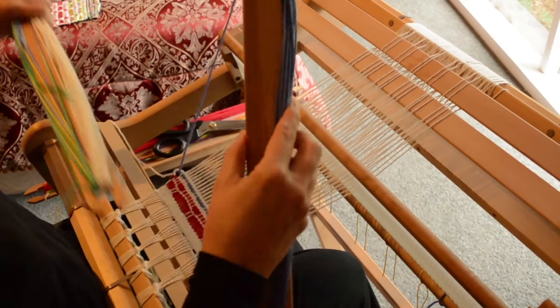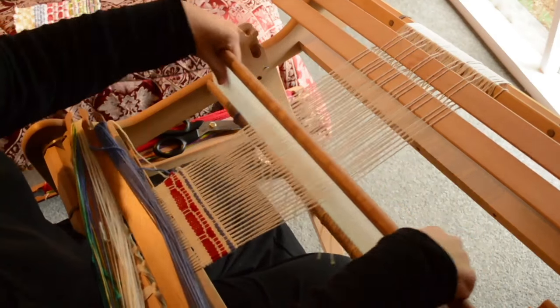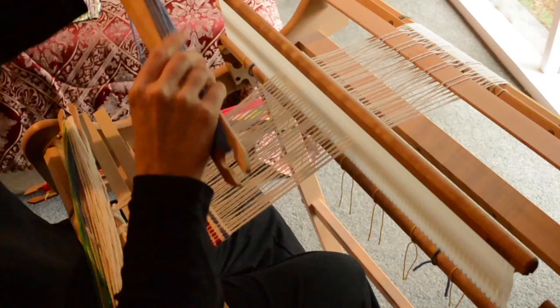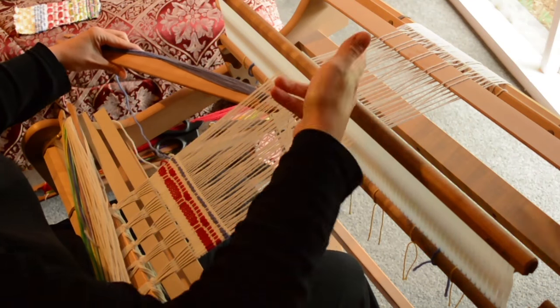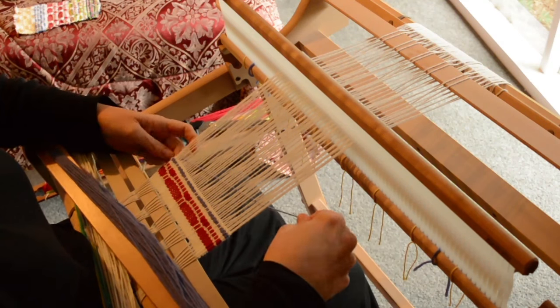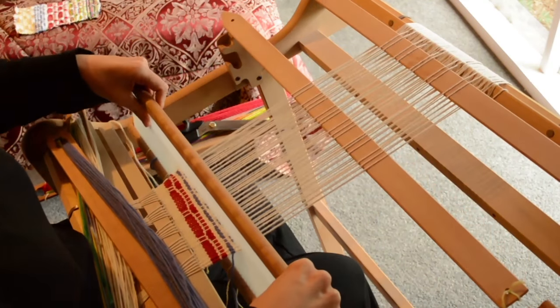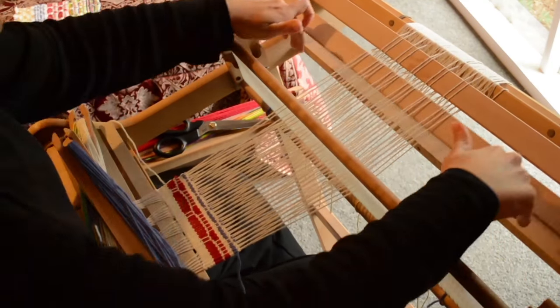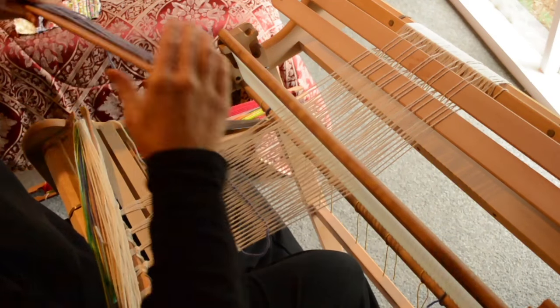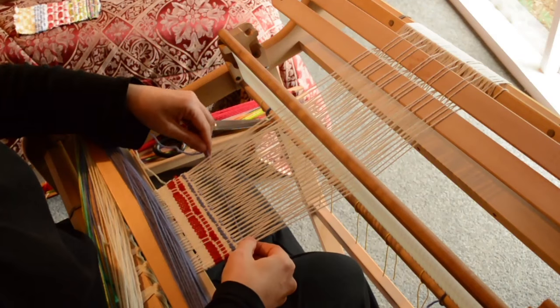Back to our purple yarn and the up shed. Remember we're just doing this twice — this sequence of up, pickup stick B forward. You're starting to see how repetitive this is. Even though you're using two pickup sticks and two contrasting yarns, the repetition is pretty much the same.